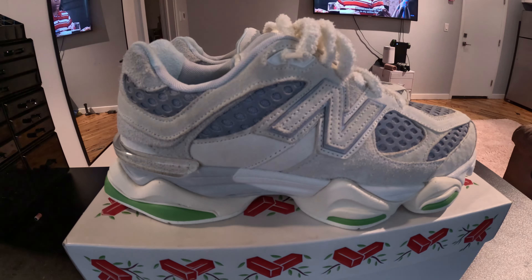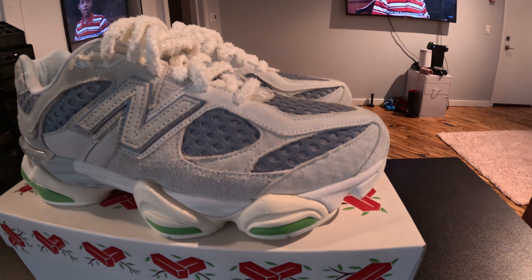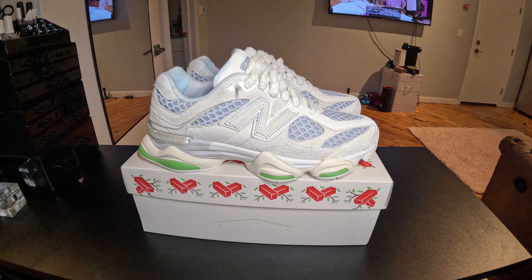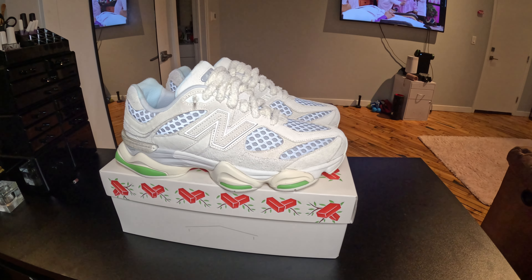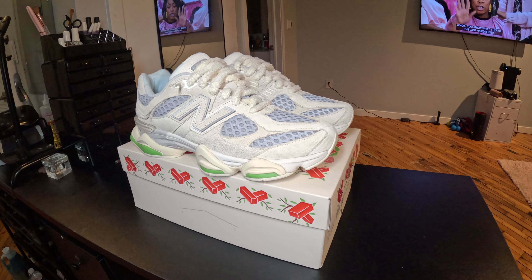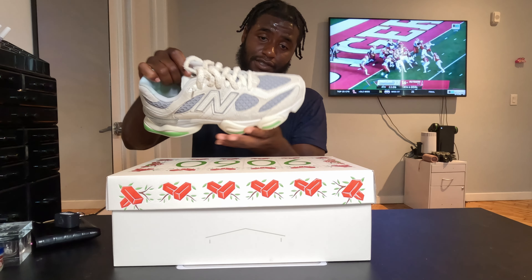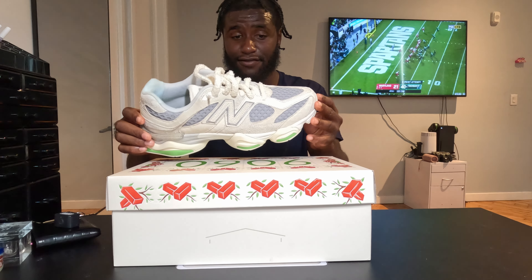Starting with the upper: you got a mesh underlay. The 9060s, 2002Rs, 1906s, and 990s are all a mesh upper with suede and leather panels stitched over top, so you can see the mesh panels underneath with the suede over top. On this shoe you got three different types of suede.